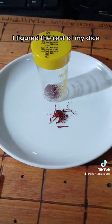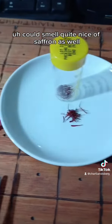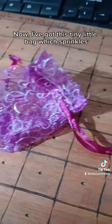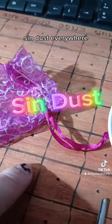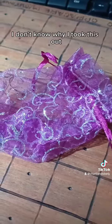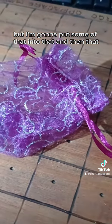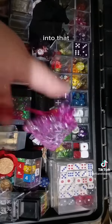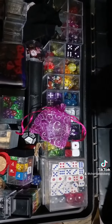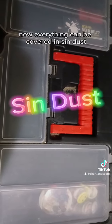So I figured the rest of my dice could smell quite nice of saffron as well. And I've got this tiny little bag which sprinkles sin dust everywhere — I am covered in glitter, I don't know why I took this out. But I'm going to put some of that into that, and then that into that. Now everything can be covered in sin dust and smell nice.